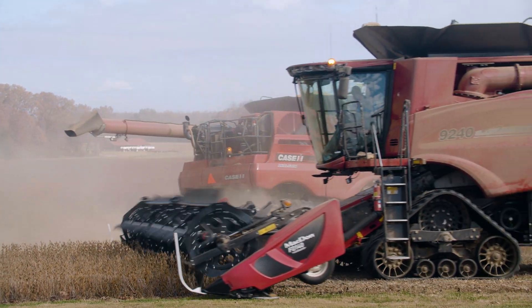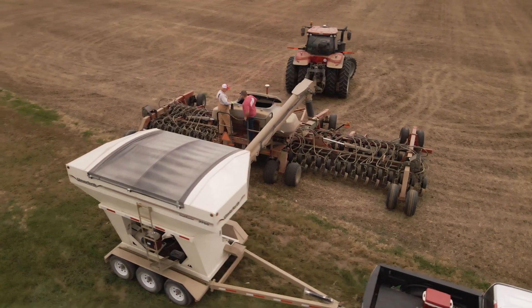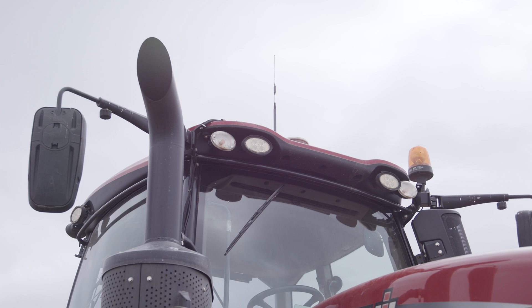We're running three combines with CenterPoint RTX. We're running a cover crop planter on CenterPoint RTX. We're running a strip-till machine on CenterPoint RTX, as well as applying herbicide on the wheat crop today.